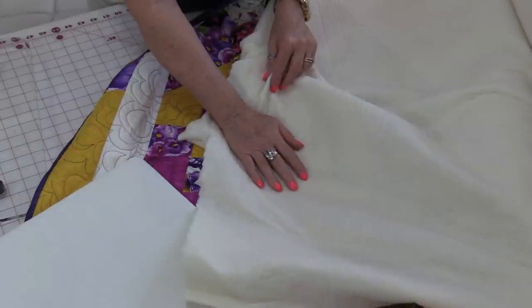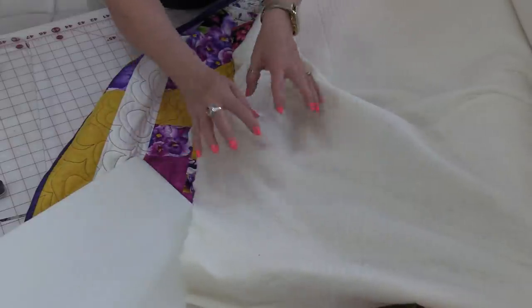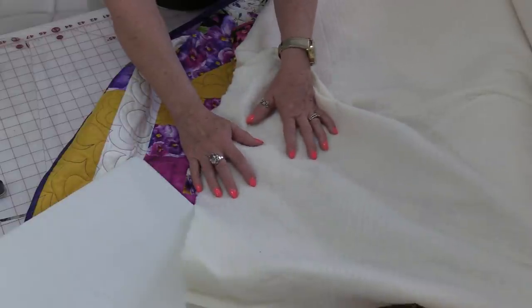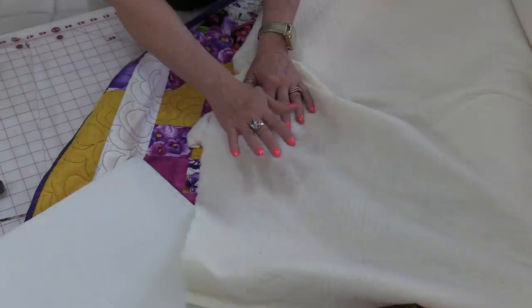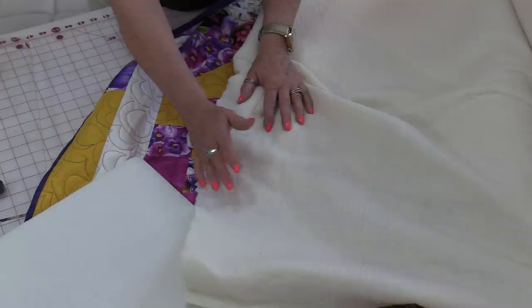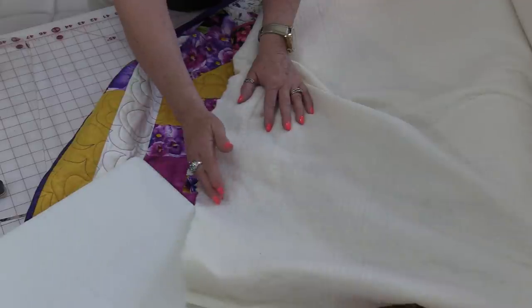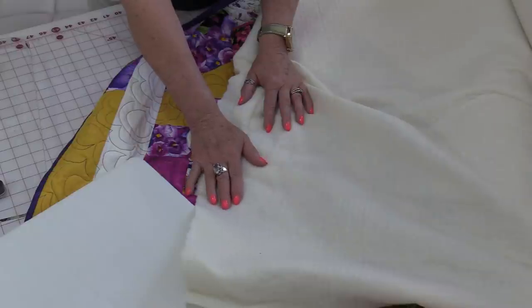It is very soft because it's 100% cotton. There's a little bit of a synthetic scrim, and that makes it really durable and holds it together really well. You're able to quilt this eight inches apart, and it only shrinks anywhere between two to three percent, which makes it really nice to use.